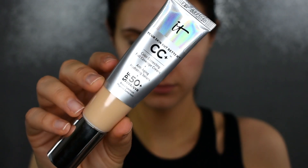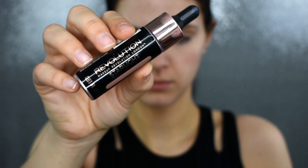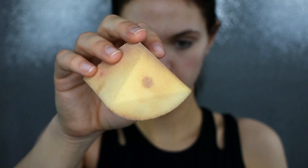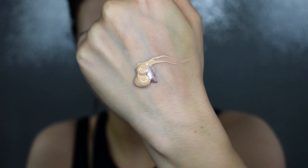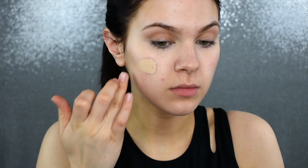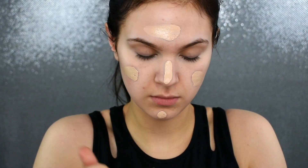I'm just putting this all over my face to prime today, and then I'm going to be mixing together my It Cosmetics CC Cream with my Makeup Revolution Liquid Highlight. This is in the shade Starlight. I'm going to be blending that in with my Stands Out Beauty Sponge, and I just wanted to show you kind of the ratio that I do of liquid highlighter to foundation. You can always go in and customize this depending on how dewy you want your foundation to be.